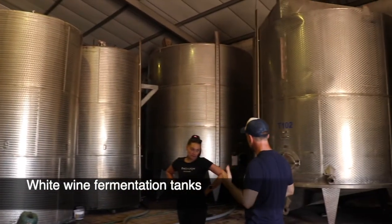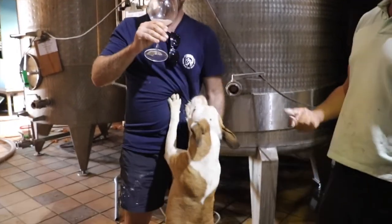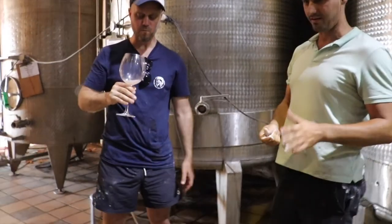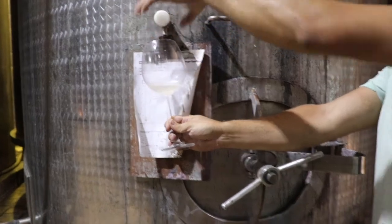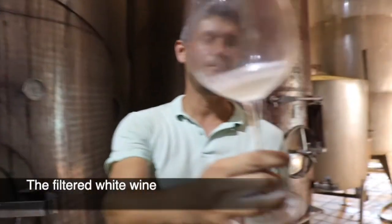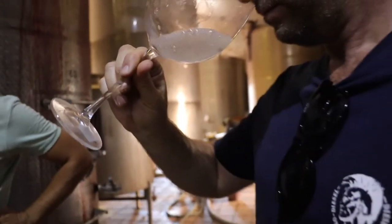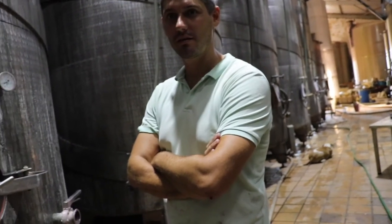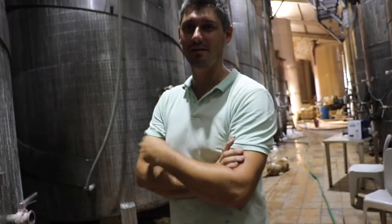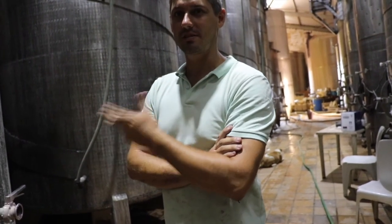This is where the white wine is fermenting — it happens at around 12 to 22 degrees, whereas red ferments at around 20 to 32 degrees. It's all temperature controlled. You're looking at just over a million rand in equipment here — about 500,000 to 50,000 rand per filter. To know if a wine is ready, you go up into the tank and smell the CO2, the gas that the wine gives off. If there's a problem, you can smell it — it's easy to smell.